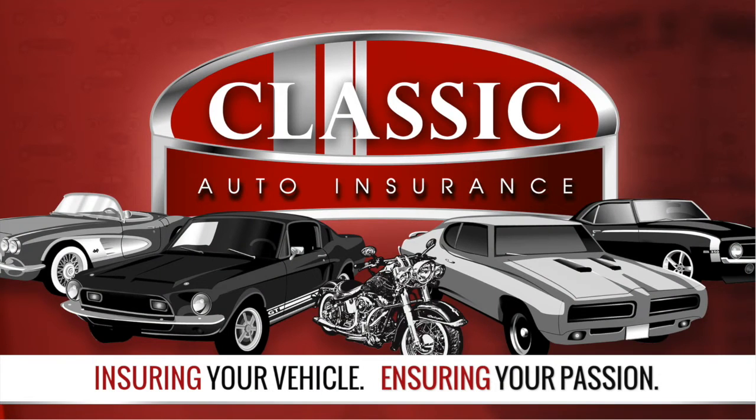Classic Auto. Ensuring your vehicle. Ensuring your passion. Call or click Classic Auto today.